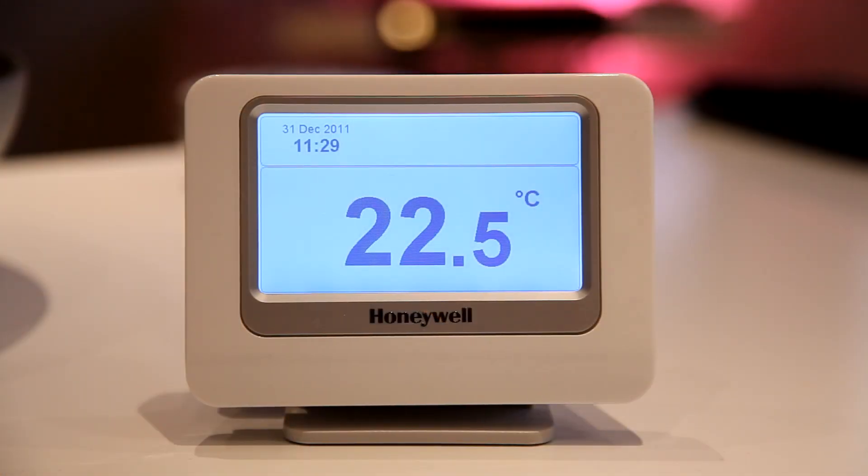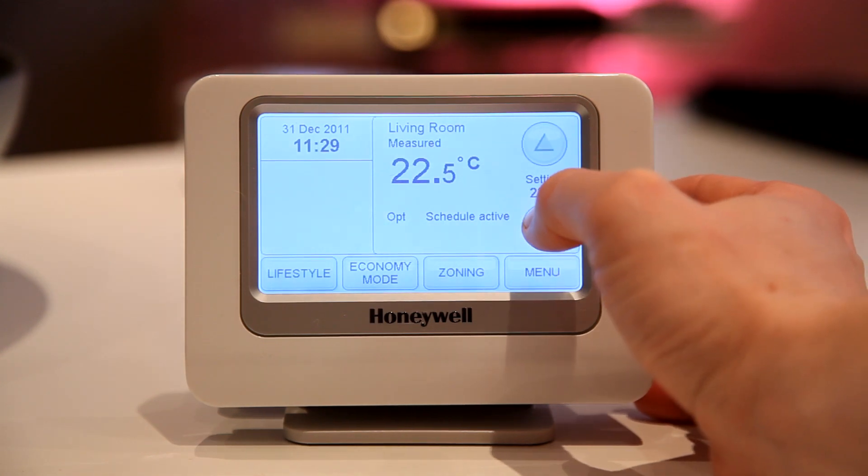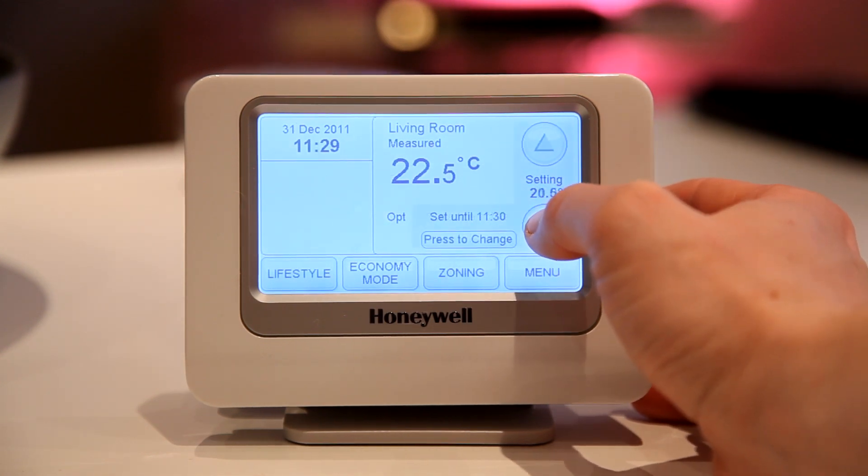At the heart of Evo Home is the table or wall mounted control panel. Here you program each zone, configure settings, and get a quick status overview of your complete house.